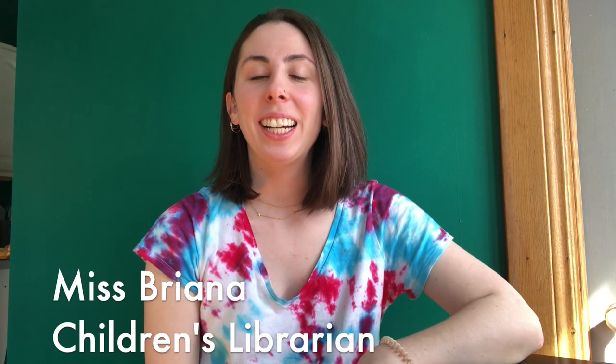Hello. So today I want to talk to you about one of my favorite things at the library, which is process art. Process art is any sort of project that focuses on the act of making rather than the end product.